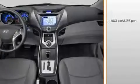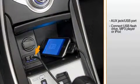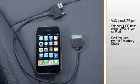An auxiliary jack and USB port standard on all Elantras enables passengers to connect a USB flash drive, MP3 player, or iPod. For full functionality, a Hyundai iPod auxiliary cable is required. With this cable, an iPod plays through the vehicle's audio system and is also charged.